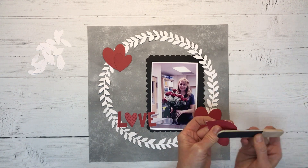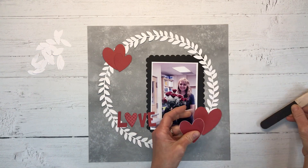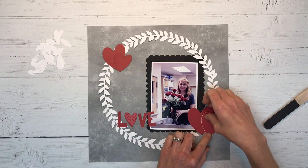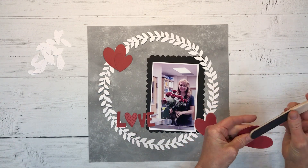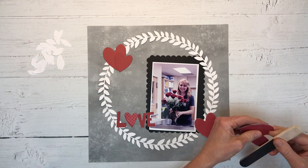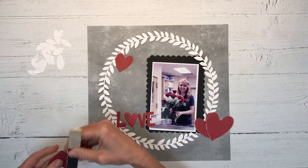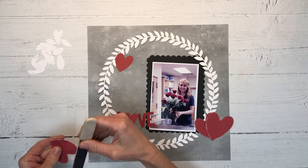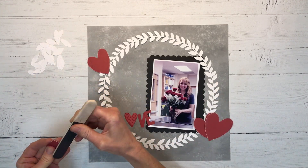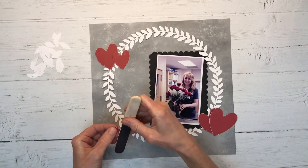I'm going to sand the edges of these ruby red hearts just so there's a little contrast and definition. You can see that white edge helps define the heart against the same color heart behind it. It just adds a little interest, helps it stand out, and I think that looks really nice.